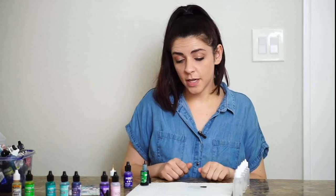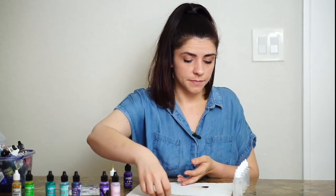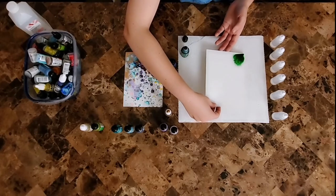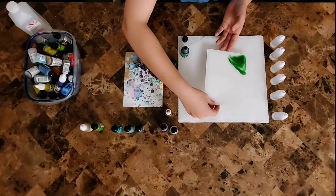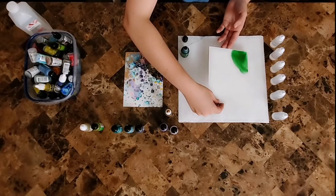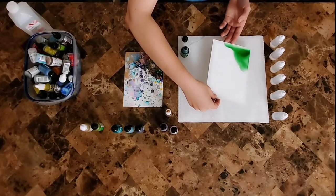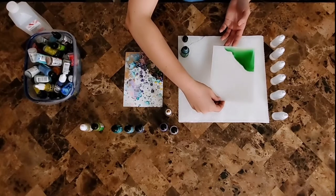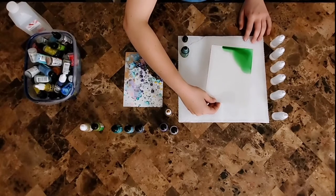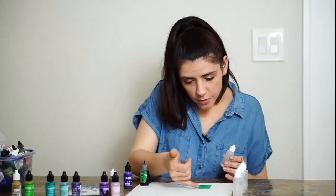If you want the ink to spread faster, you have several options: you can blow on it, use a hairdryer, pick it up and move it, or add more isopropyl alcohol. As you can see, you can move the ink around — notice how it started as a really dark green but now it's lightening up. Also, alcohol inks aren't limited to yupo paper — you can paint ceramic plates, bowls, canvas, and many other surfaces.